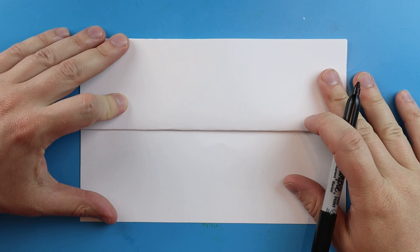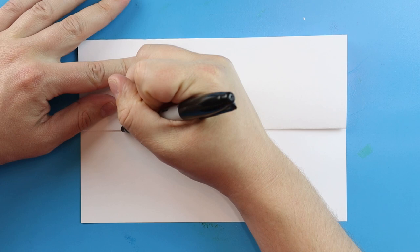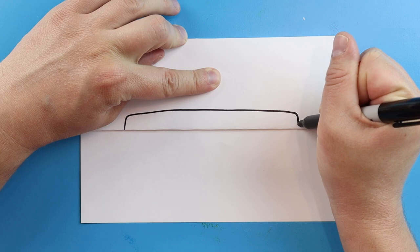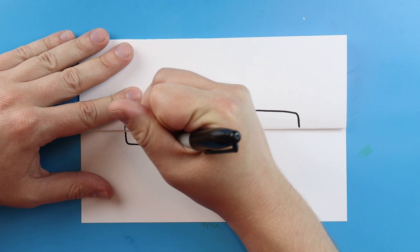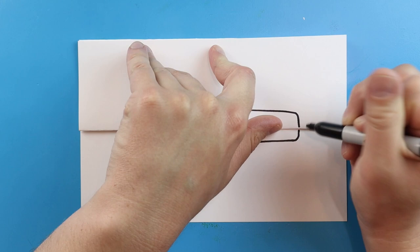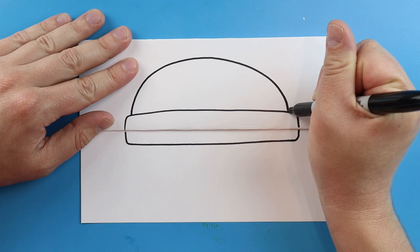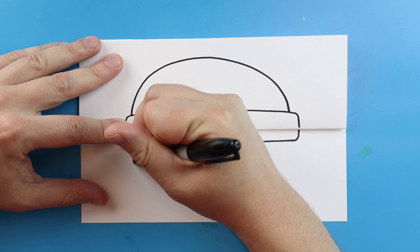Now to begin drawing, let's start with the grill. I'm going to start right here and we're going to make kind of like a long skinny rectangle. Let's make lines going up, come over and then down. Starting here we're going to go down, go over and then up. Starting here I'm going to make a nice big half circle shape for the top, and then we'll make another nice big half circle shape for the bottom of our grill.